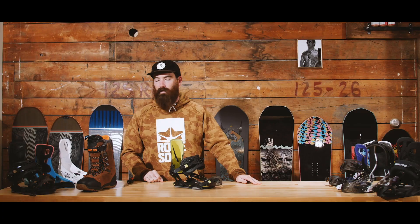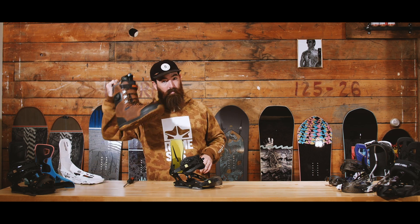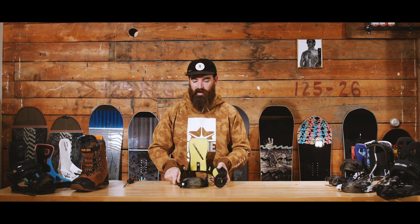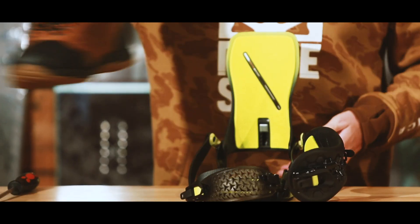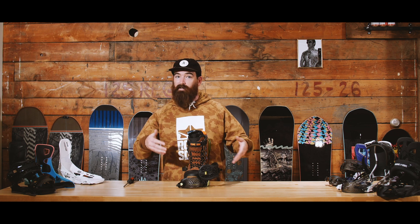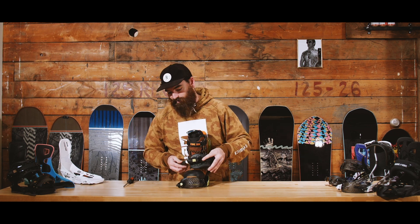Welcome to the Rome bindings customization guide. Congrats on your new Rome bindings — remember to register your warranty using the link below. The first step is to grab your boots and place them into your bindings to make sure your straps are in the sweet spot. This is the first step of customization: confirming you have the right binding size for your boots before adjusting your straps.